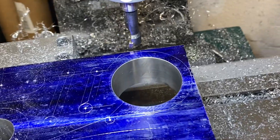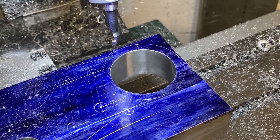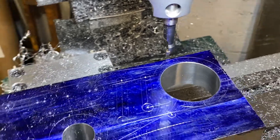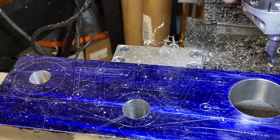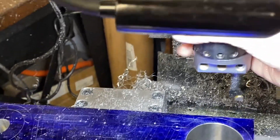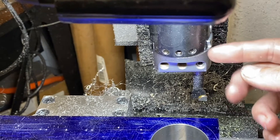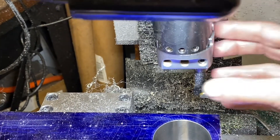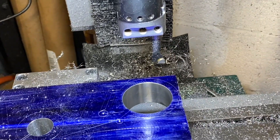I got the right hole accurate to within a half thou. Pretty happy with it. Surface finish came out pretty good. It took a long time because I was definitely battling chatter the entire time. This machine is not very rigid — I think that's part of the problem. Also, when this boring head gets slid out a little too far, I really get a lot of chatter and it doesn't hold a lot of rigidity there. So I had to go really slow, but we got there.